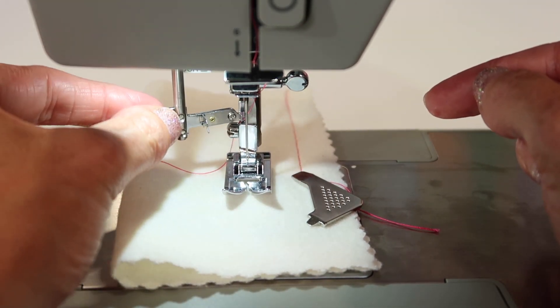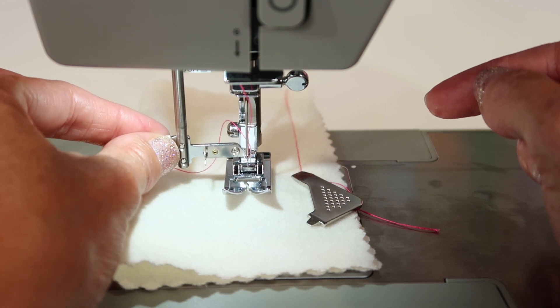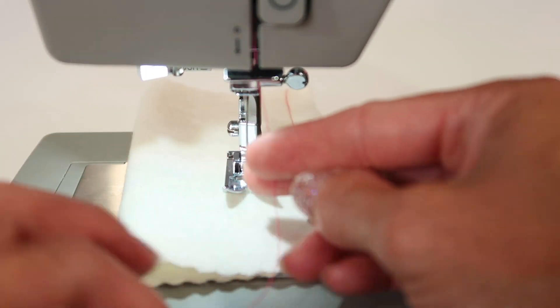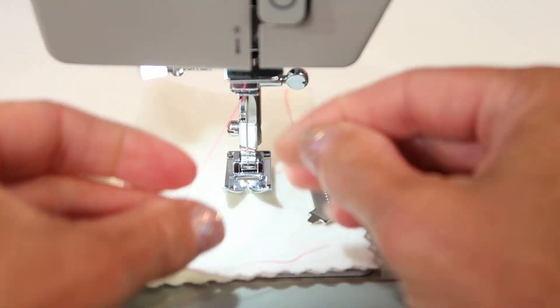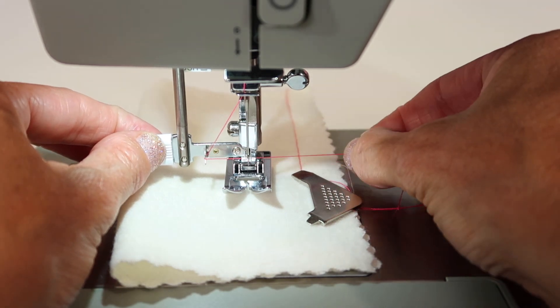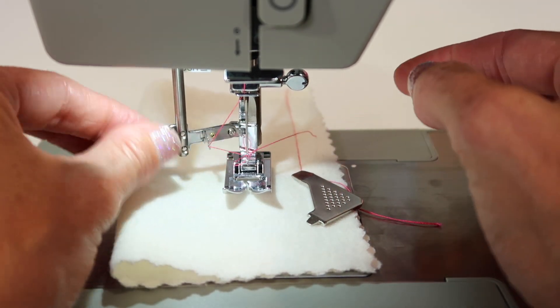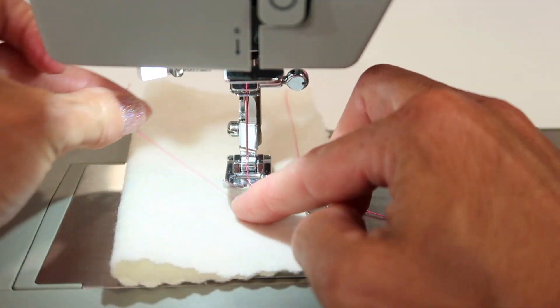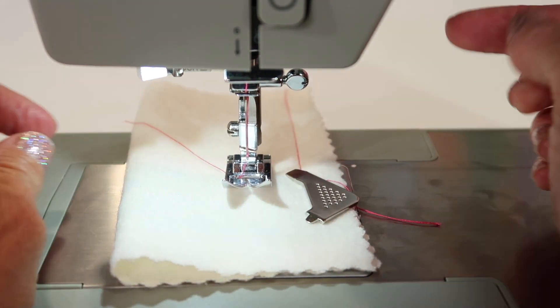One way to check that your needle is at the highest position is to use your needle threader to find that it lines up. If your needle threader does not line up in that hole, possibly that needle is not in the correct position. Mine lined up, pulled my thread right on through, so I know that I did get it all the way up.